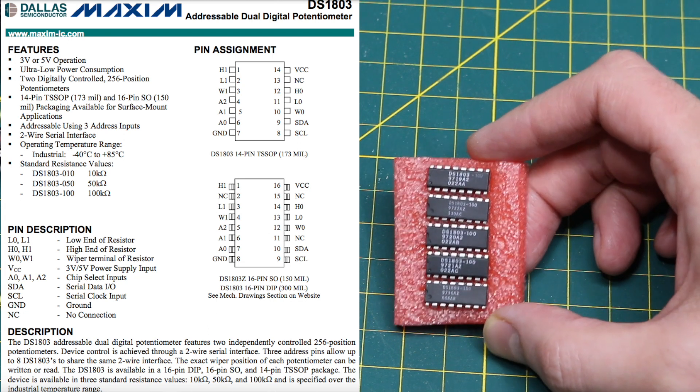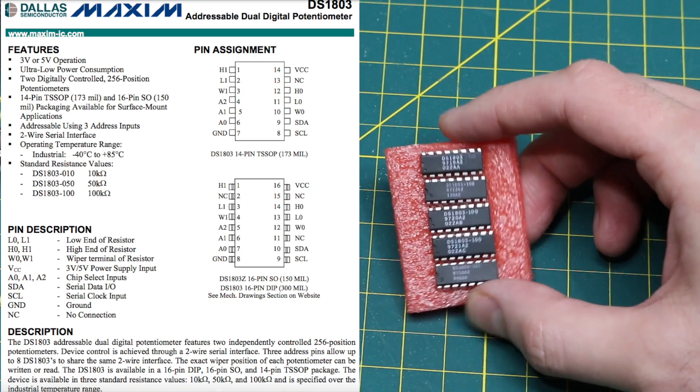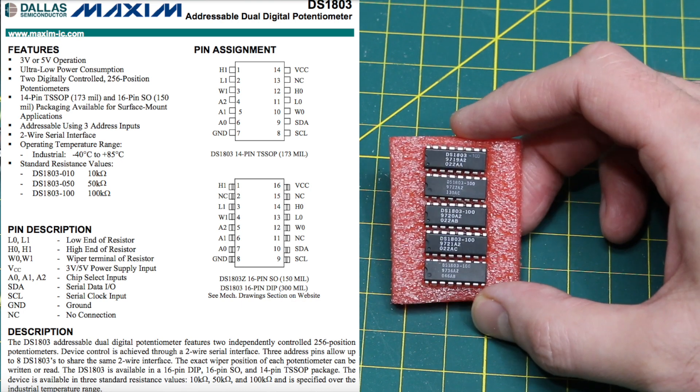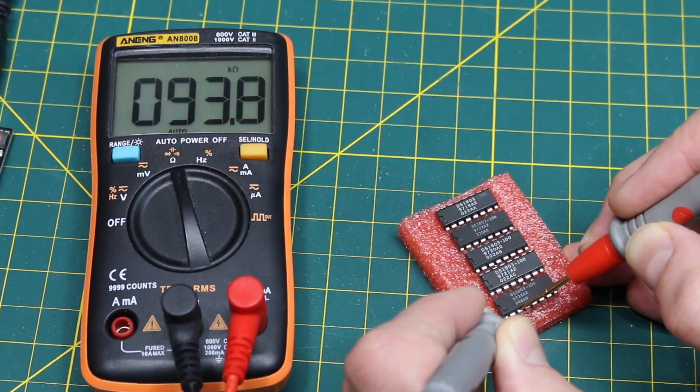I²C will make it at least easier to hook up and control, and I can have eight of these addressable on the one I²C bus.